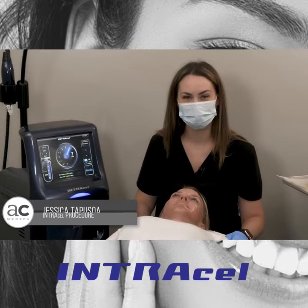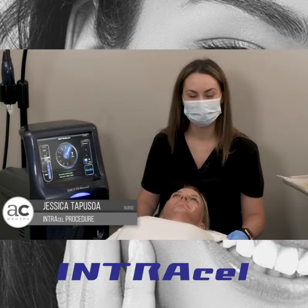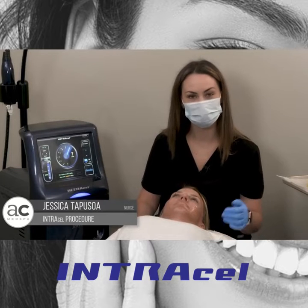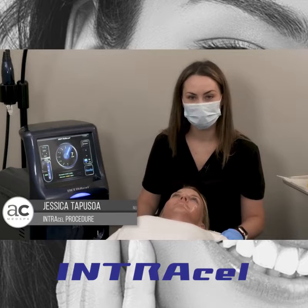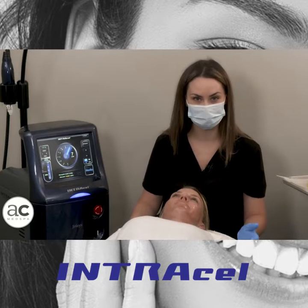Hi, my name is Jessica Tapossoa. I am one of the nurses here at Aestheticare. Today we're going to go through Intracel from top to bottom. I'm going to explain how it works, why it works, who's a good candidate, and what your downtime looks like.